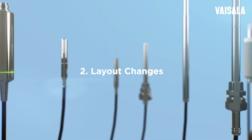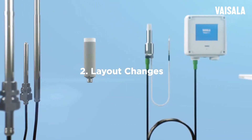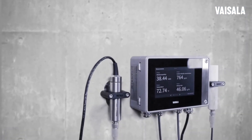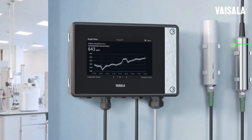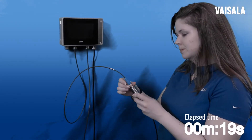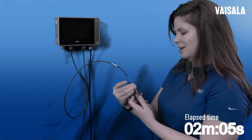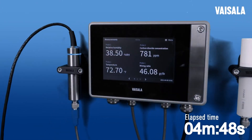The Indigo's modular design makes installation and layout modifications easy. Let's say you have an outdoor installation and you would like to move the transmitter indoors to a control room where personnel can view live data easily. Making this change is as easy as unscrewing the probe, adding an extension cable, and moving the transmitter indoors.